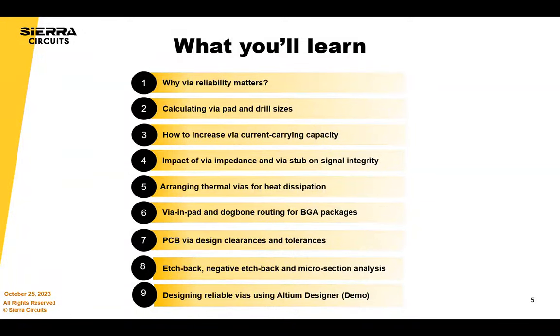The agenda for today: we're really going to go through some of the basics and important things, all relating to VIAs and the quality and the reliability of VIAs.